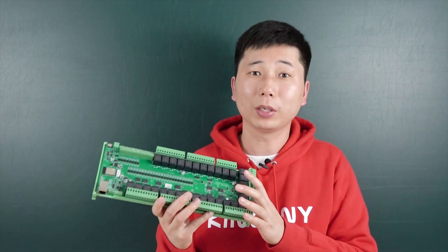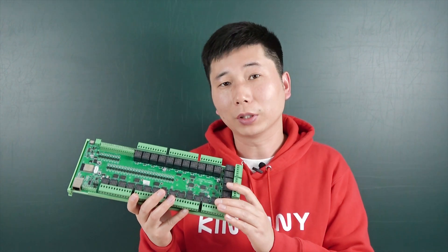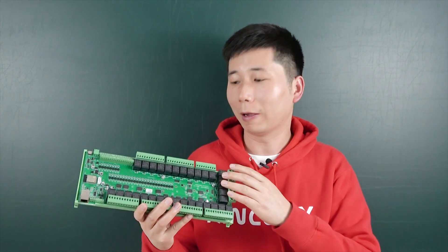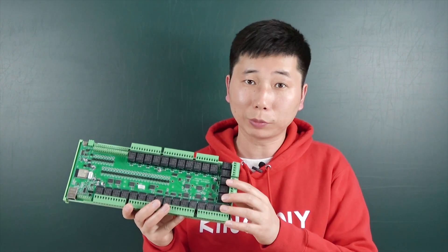This board is designed based on the ESP32 module and does not use MOSFET output. It has relay output, and every channel of the relay has a maximum 10A output.